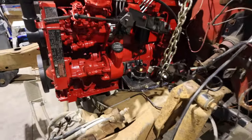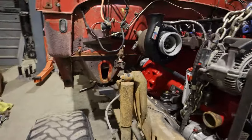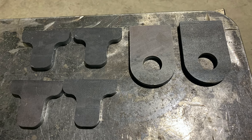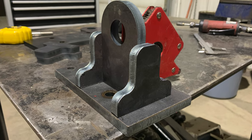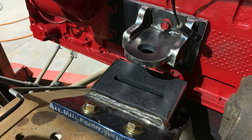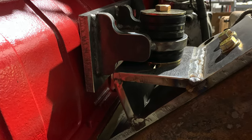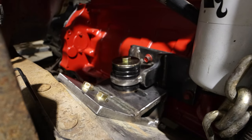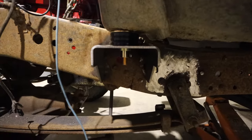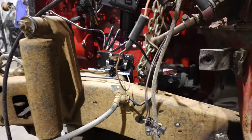I didn't really record any of the welding of the second part of the motor mounts, but there they are — I'll set up a photo montage that you guys can check out. The motor is actually bolted in, so that's a huge milestone. The cab is sitting on the mounts where it's supposed to sit. The cab's not bolted down yet because we're constantly lifting it up and down. There are the motor mounts again from this angle.